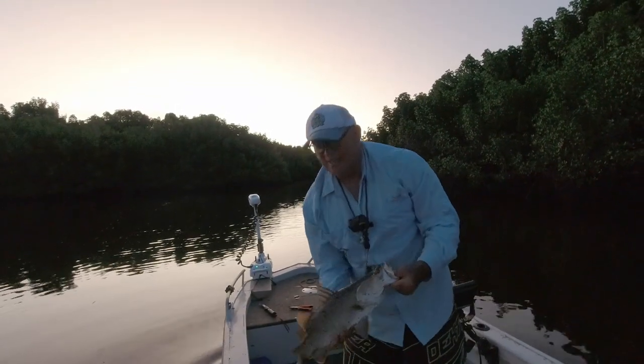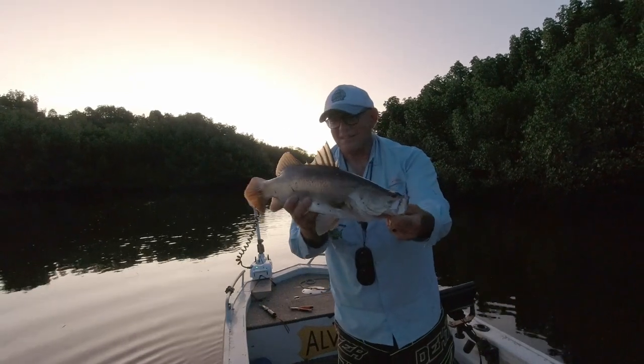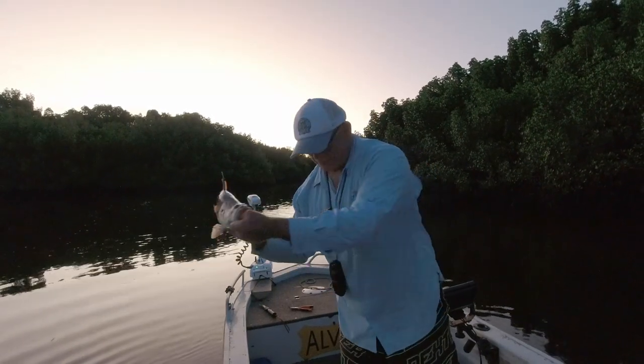I waited until really late to come on the chew, but it's been worth it because now we're smacking a couple. The fish didn't really come on the bite until after it got dark or when it started to get dark. I fished into the dark and got quite a few fish, but the camera doesn't like the dark as you can see.